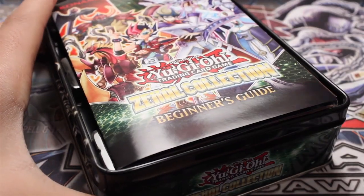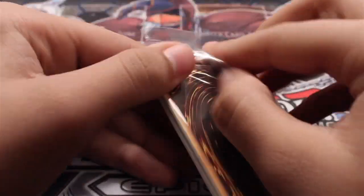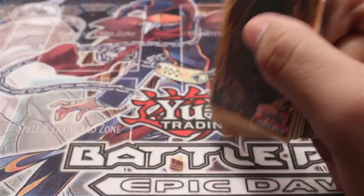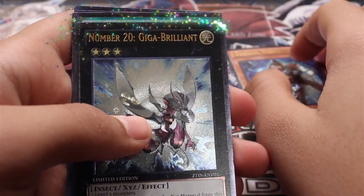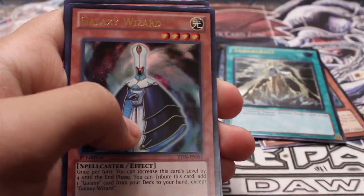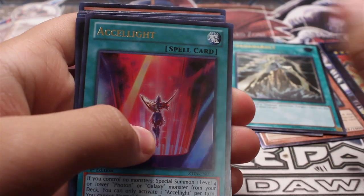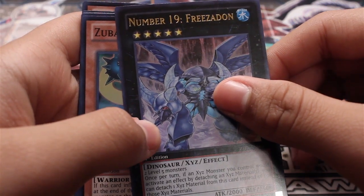Seen on TV. There's an Ultimate Gaga Magician, Number 20 Giga Brilliant, Gaga Bolt, Number 61, Galaxy Wizard, Number 19 Freeze Rod.